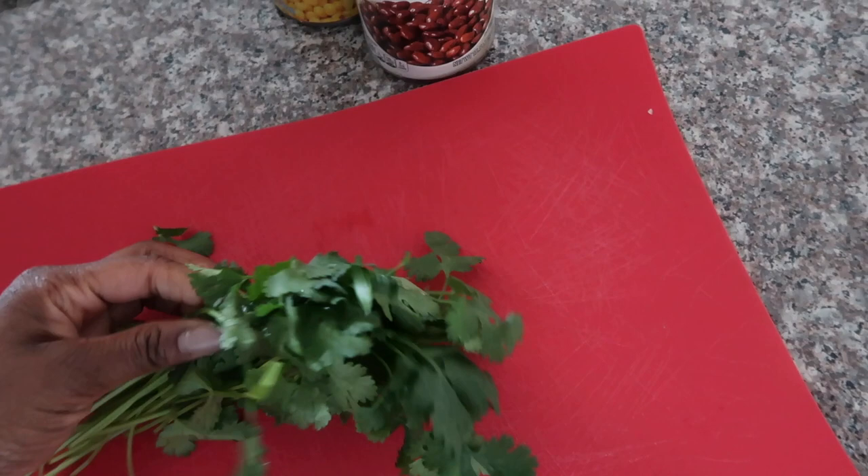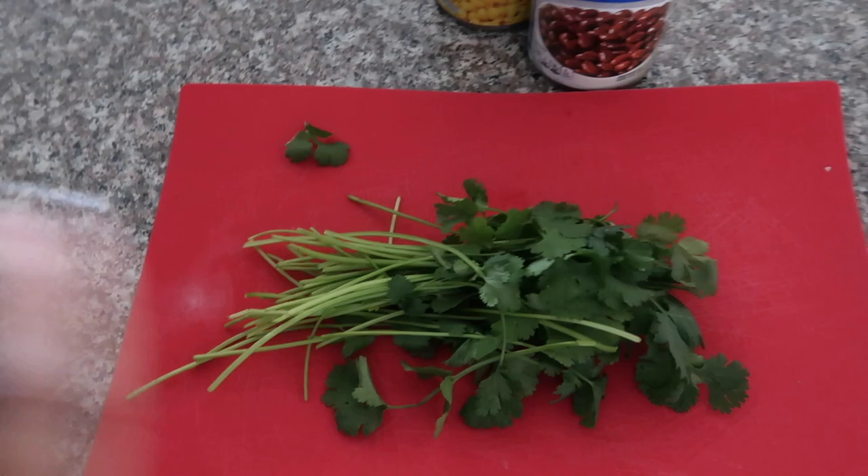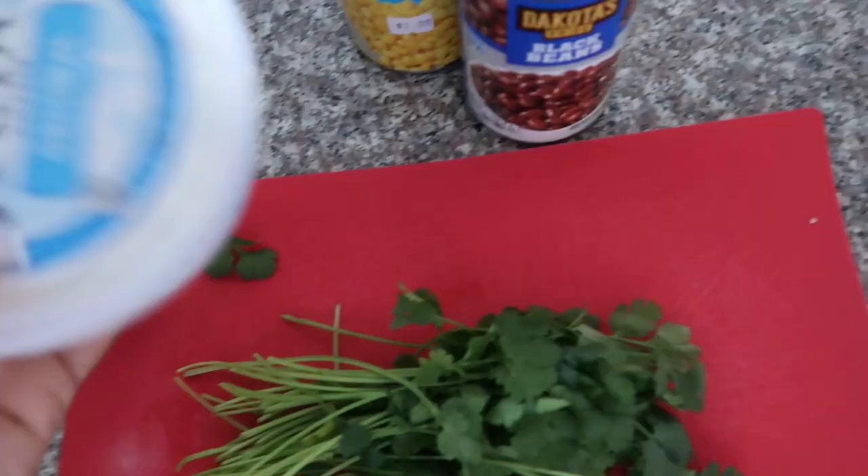We're going to use about this much and basically slice it up. Just so you guys know, this is Renee's recipe. After the lime, you're going to need some feta cheese and salt and pepper to taste — all up to you.